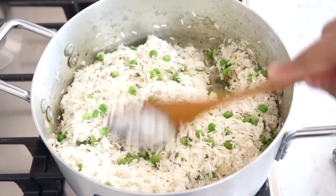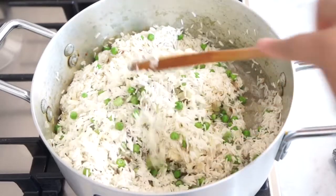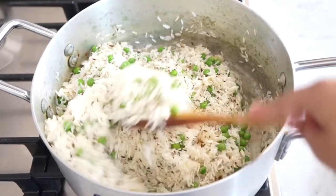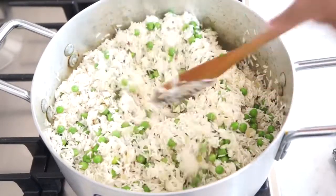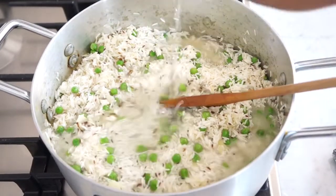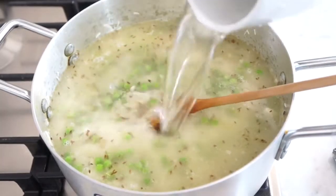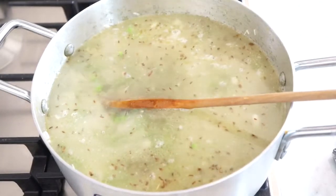Now for the amount of water that you add to this, my rule is one cup of rice is two cups of water. So as we've used three cups of rice, I'm going to add six cups of water. In goes the first cup, second, third, fourth, fifth, and lastly the sixth cup of water.